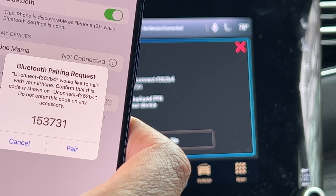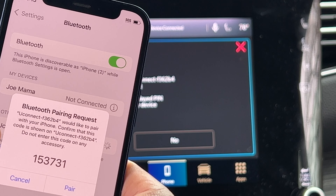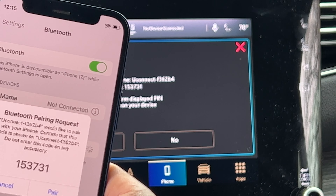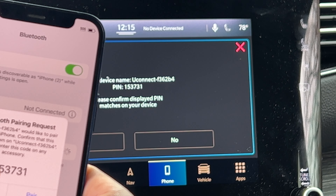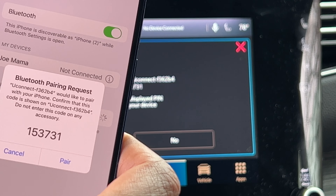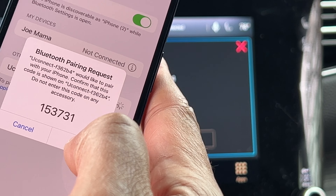On my phone right here, it sent me a Bluetooth pairing request. It says: would you like to pair with your iPhone? Confirm this code is shown on uConnect. Do not enter this code on any accessory. It says: please confirm the display PIN matches your device. So I'm going to press pair.